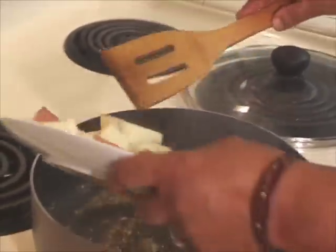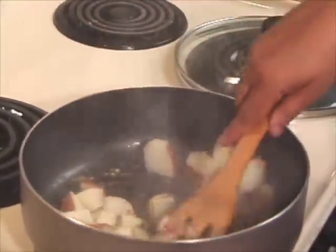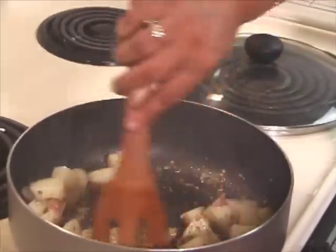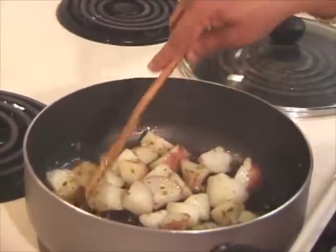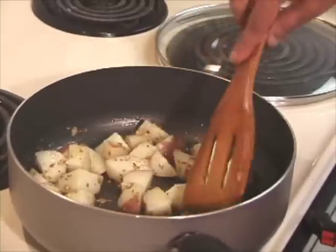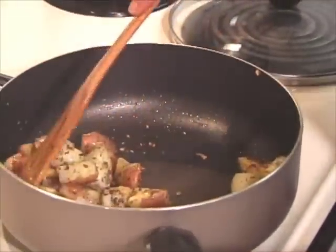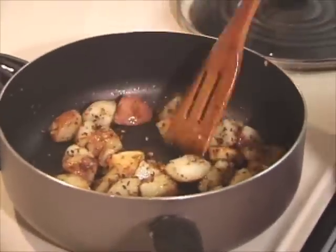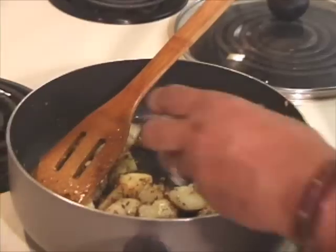And add the potatoes. Just mix occasionally — potatoes should get a little bit brown. The potatoes have been browning for about 7-8 minutes; it's time to add the green chillies.